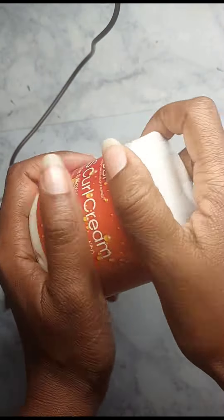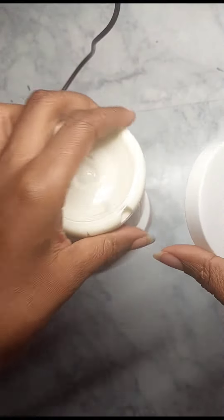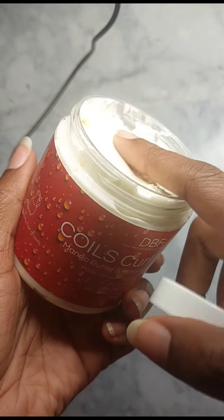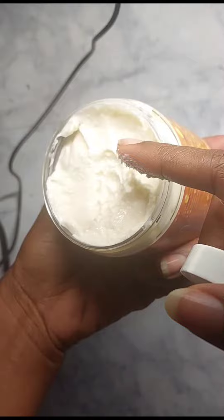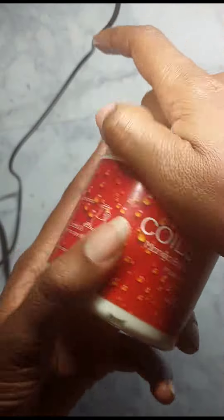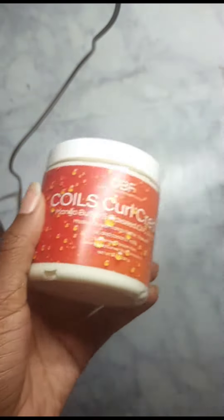The product is pretty thick — you can see it's not really coming out easily. Even if I touch it and press into it, it leaves a dent. It's pretty thick, but at the same time it's well made to chemistry standards — it has preservatives and stuff like that.